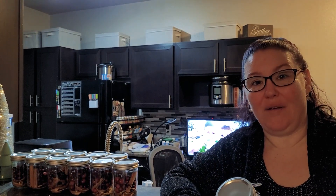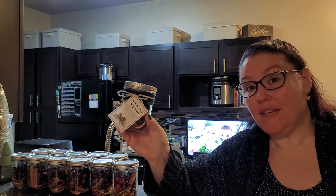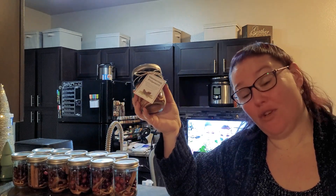Hey guys! I know a while back I had posted a video about my simmer pots that I give for gifts, so I went ahead and threw together this really quick video to show you how I do these. If you're interested, keep on watching.